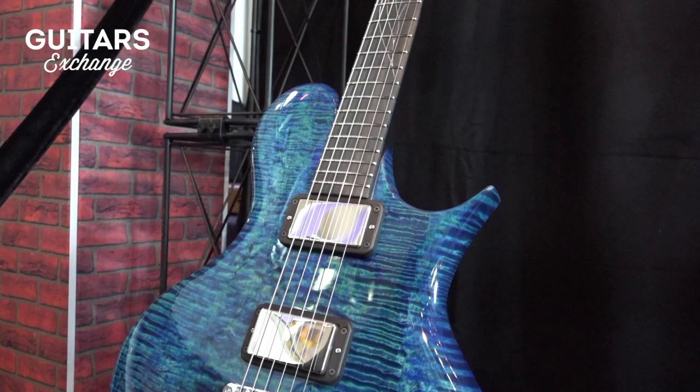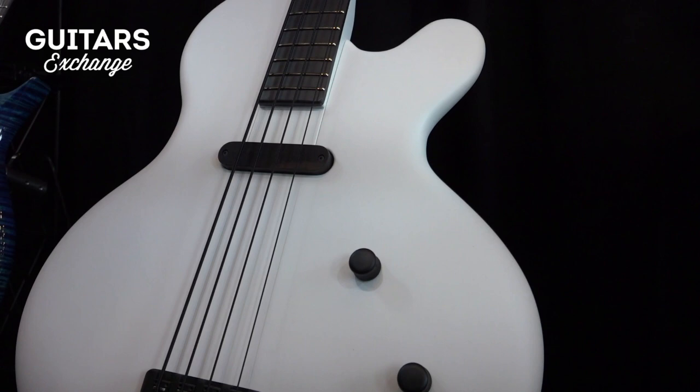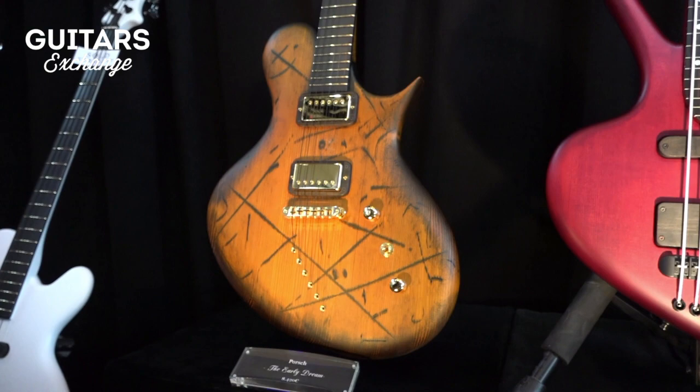This is my new bass model. It's called the Princess Isabella bass. Very simple one, precision bass sound, very reduced. This is a one-of-a-kind instrument called the Early Dream. It's about my desk in my school when I was around 10 or 11 years old when I damaged it, and that was the inspiration for this one.